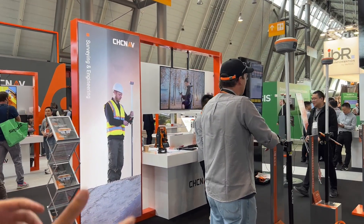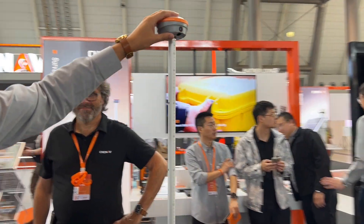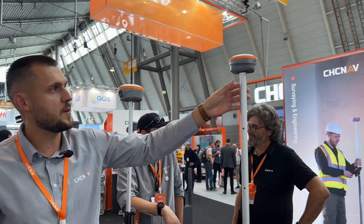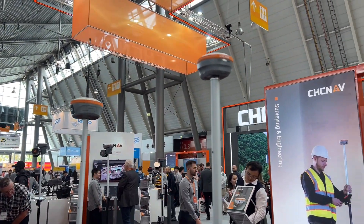We also upgraded our GNSS portfolio with the latest release of the most compact GNSS receiver, the i76. In a very compact device form factor, it supports all constellations, rover and base options, GSM and UHF radio — all in one very lightweight and compact design.